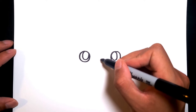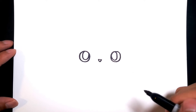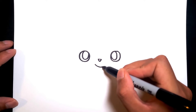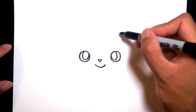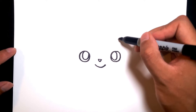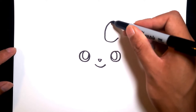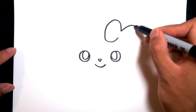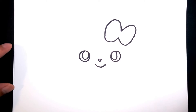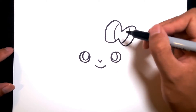And let's add a little nose right in the middle and a cute little smile to start. And then we're gonna do the bow of Sylveon. We're gonna start right here and then go up and back down and repeat to complete it. And then we just need two detail lines right here to split the color.